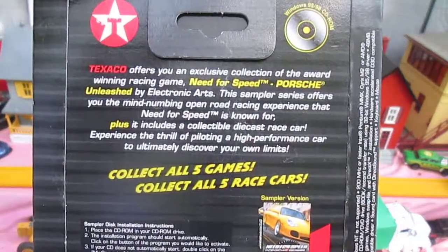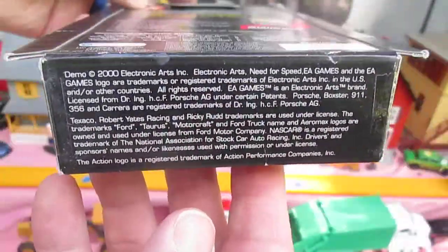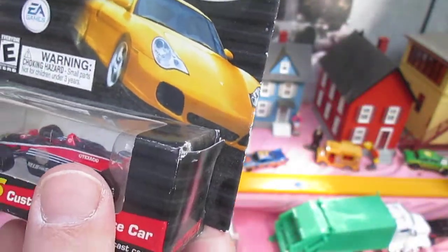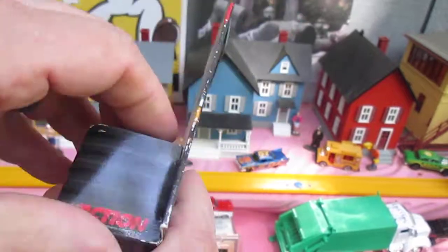Just anything on the back you want to read? You can pause and read that if you'd like. All right, let's get it open. I'm going to leave the CD-ROM in there because there's no need to take that out. I'm going to take the car out.